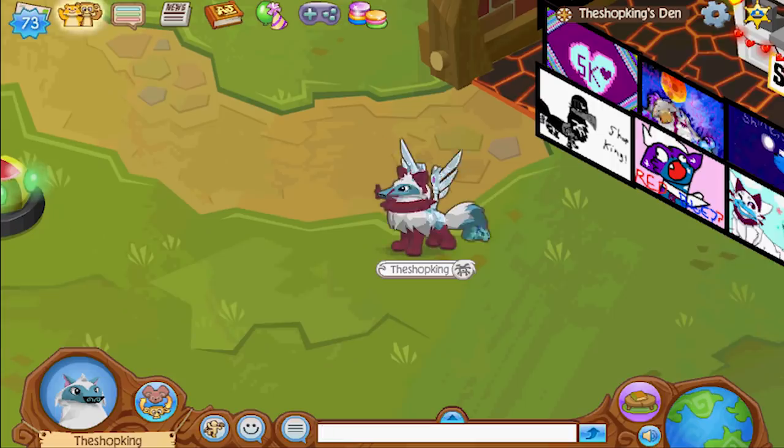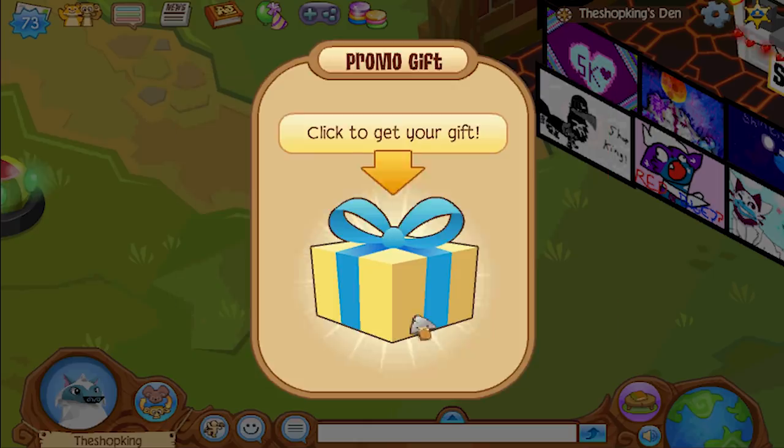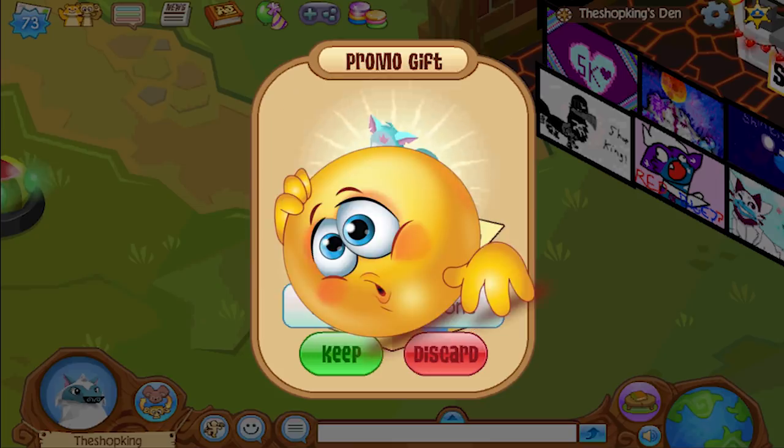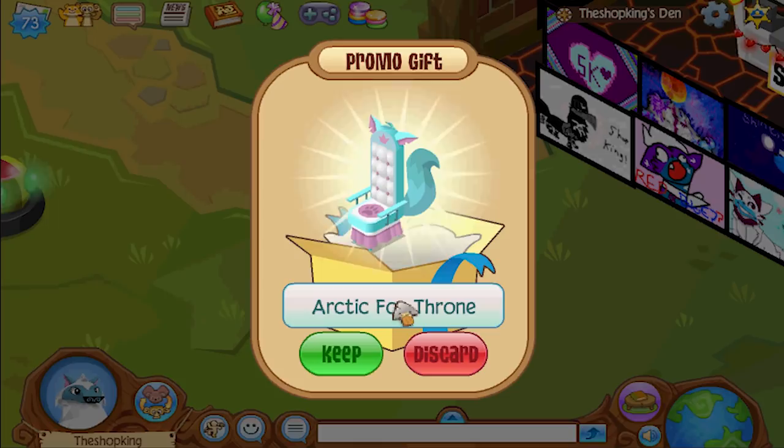Alright guys, let's put this promo code in and see what we get — I have no clue what it is. Okay, here we go, I'm excited. I'm gonna close my eyes. Three, two, one — it's opened. Is it a den item? Is it a clothing item? Bailey's covering it up with her hand — it's a den item. I don't like that. It looks like something from the diamond shop bundle — that's not a promo item.